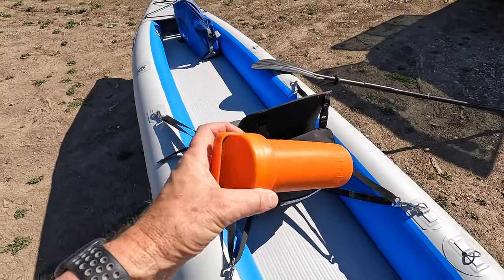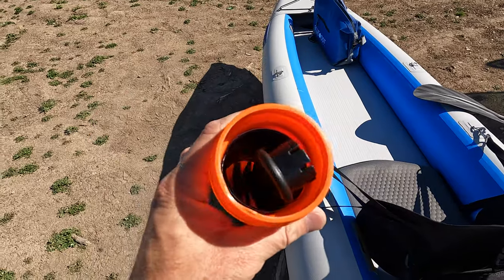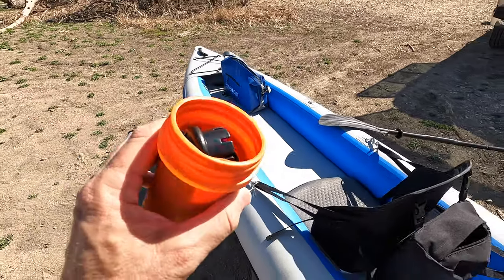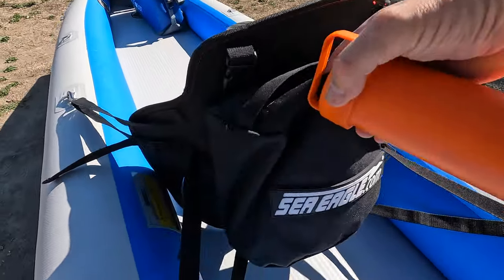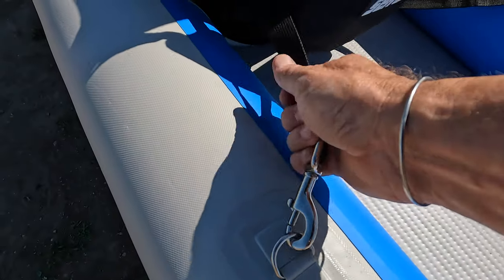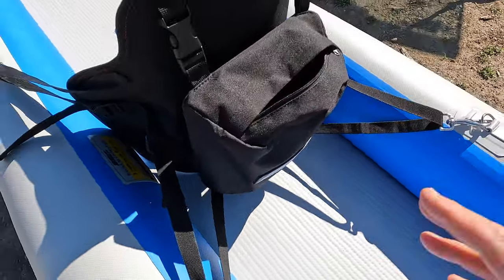Your Sea Eagle always comes with a repair kit — and this is not a cheap repair kit in a Ziploc bag that dries out and cracks. It has all the tools, glue, and repair patches you need to repair your kayak if, in the unlikely event, you get a small air leak out on the water. You can actually fix it on the water, pump it back up with your manual air pump, and get back out. Always better safe and prepared than sorry. It also has, on the back of the seat, a very nice storage bag.